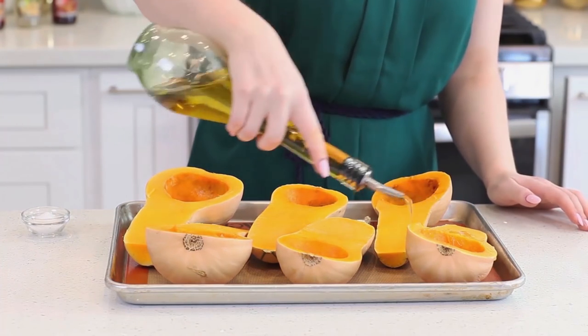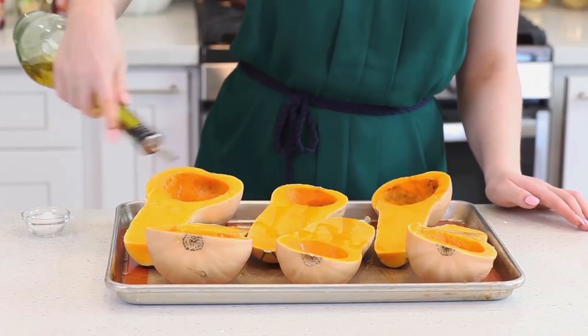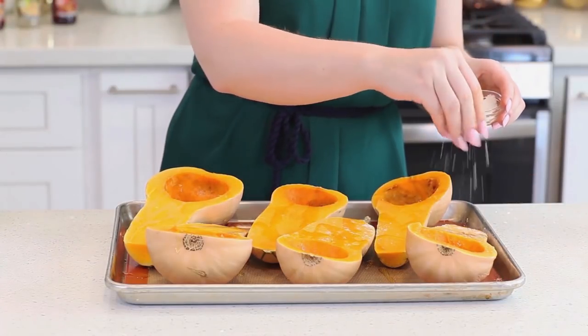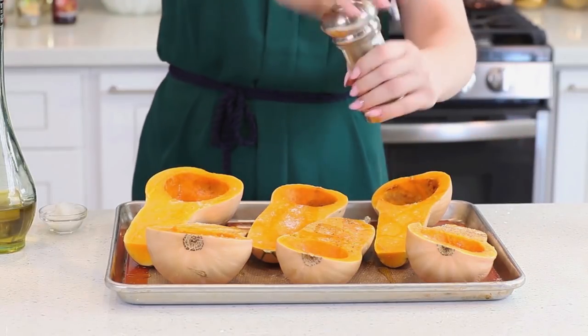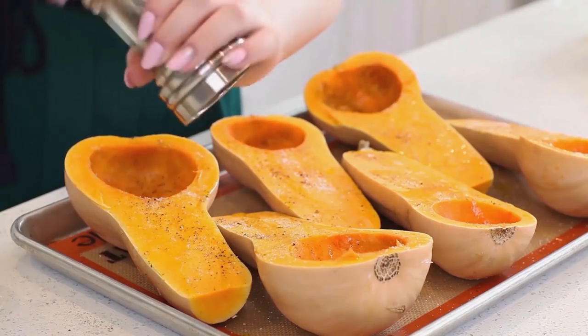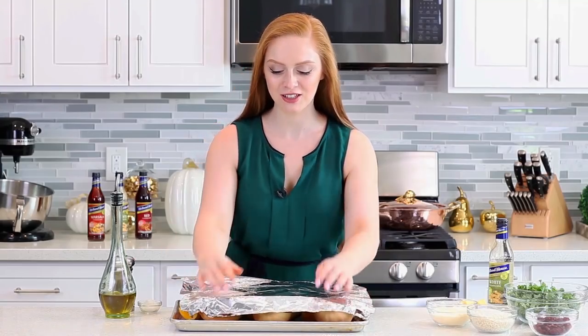I'm going to arrange them on a baking tray and then drizzle the butternut with a generous amount of olive oil. Season that with a bit of salt and ground black pepper. I'm going to cover the butternut squash loosely with foil, and these are ready to go into my preheated oven. I'm going to bake them at 425 degrees Fahrenheit for about 25 to 30 minutes or until that squash is fork tender.